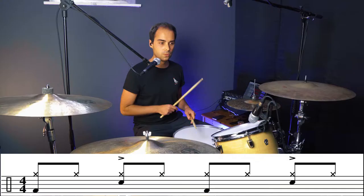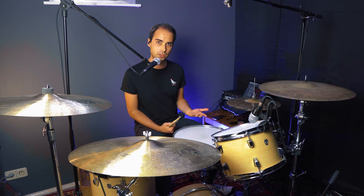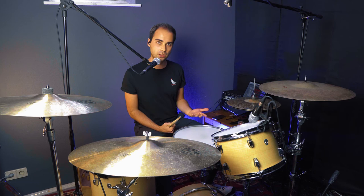Another advantage of doing the accents on two and four with the right hand is you have a little bit more room to move with the left hand. Just look at my hands — how they are moving when I play with the accents. [plays with accents] You avoid the problem of getting in your way with the two sticks. But again, it's just an opinion thing. In theory, it's eighth notes throughout the entire measure.